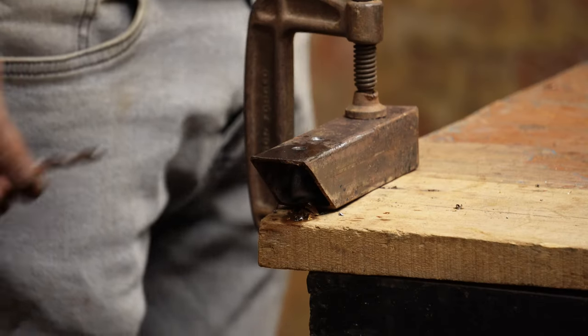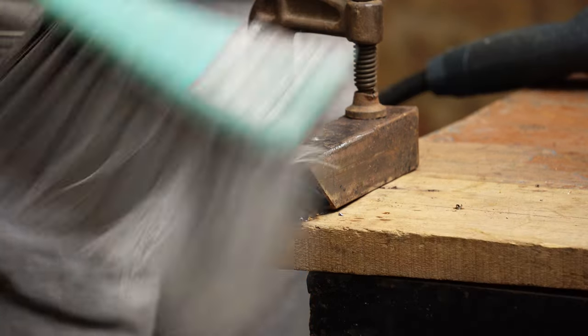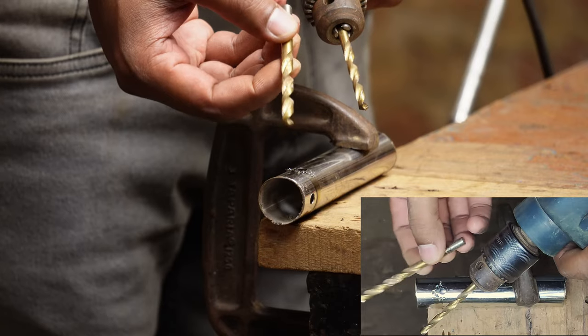Once you have finished drilling, attach a deburring bit or a slightly larger bit in the drill. This way you can shave off raised edges on the metal, giving a smooth finish. Finally, remove any remaining lubricant or debris.